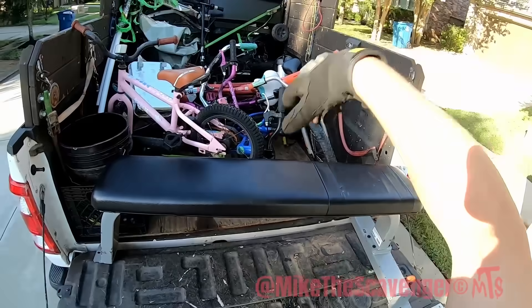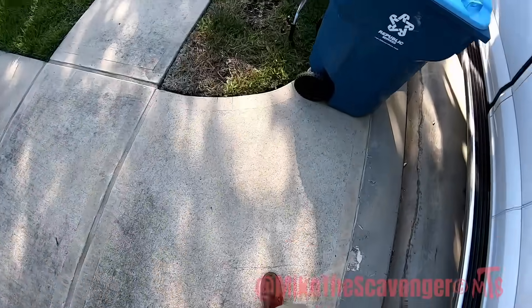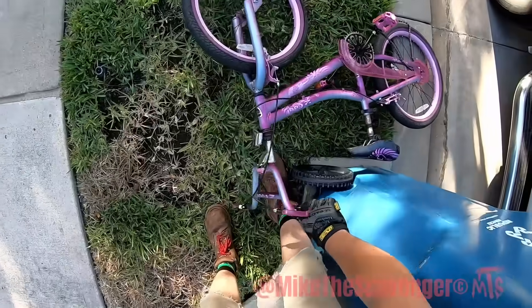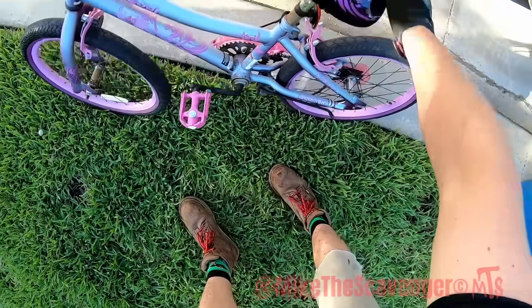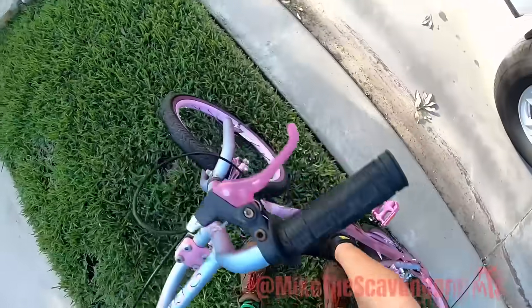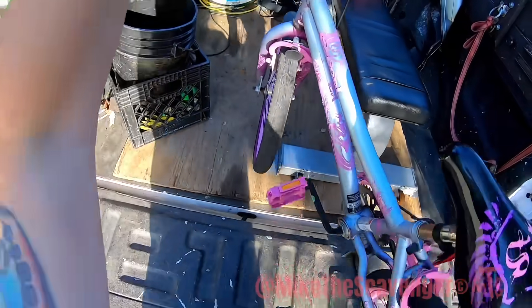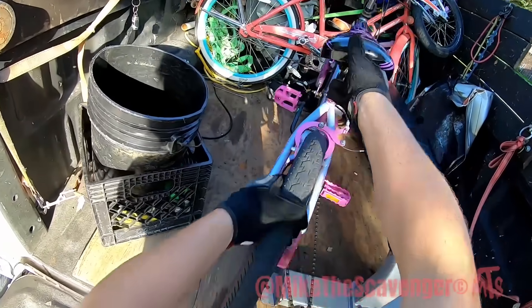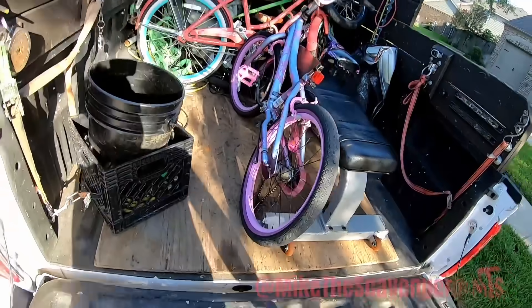We got to get some organization going on, y'all. Check it out — it's a Kent! It's a little girl's bike, but the back wheel is missing a nut. Oh — missing a nut, just like me. I mean, who doesn't have a screw loose, right?